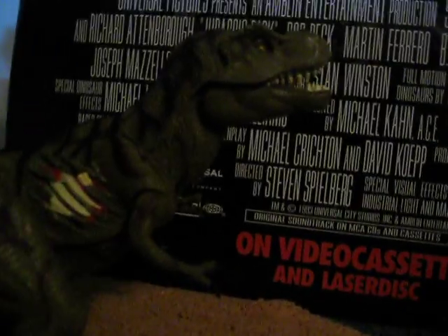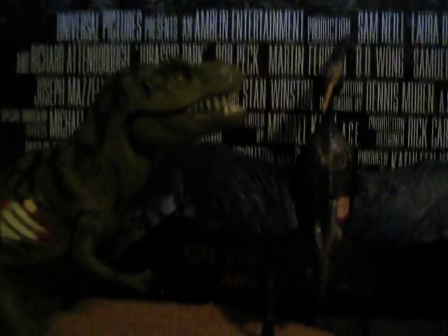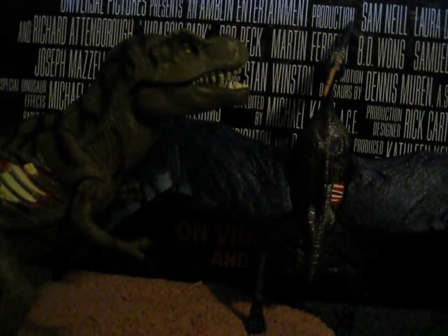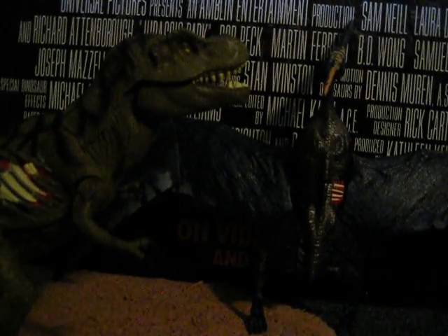Anyway, what I do like is their size — their size is pretty impressive. What I wish is that they would make a Brachiosaurus action figure of this size; that would have been pretty good. Anyway, that was my little rant. This is Larsen Films 2, signing off.